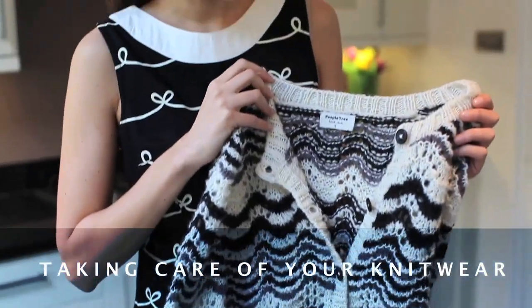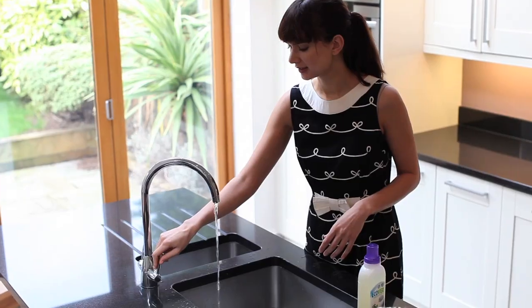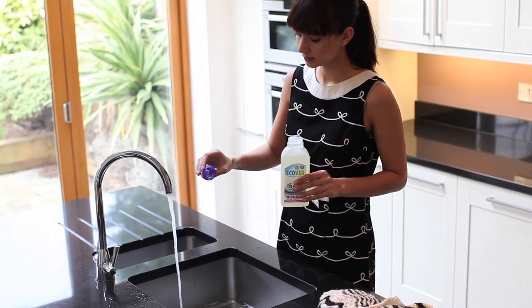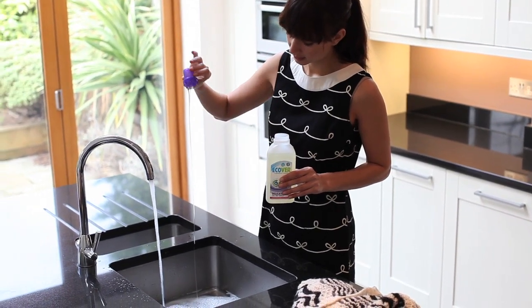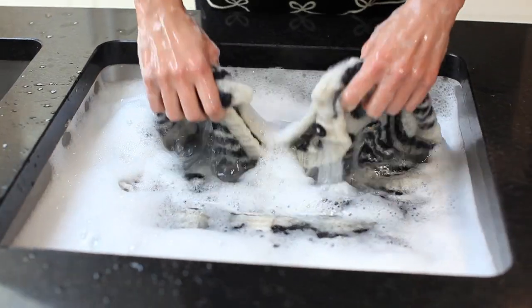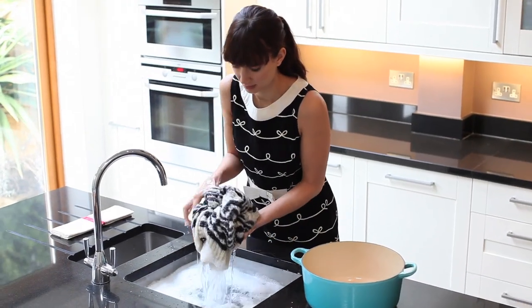All of our knitwear is hand knitted. To keep its shape and appearance we recommend hand washing separately using a mild non-biological detergent like ECOVA to minimise colour loss and deterioration. In lukewarm water gently agitate the garment to clean it. Do not soak, wring or rub it too hard.